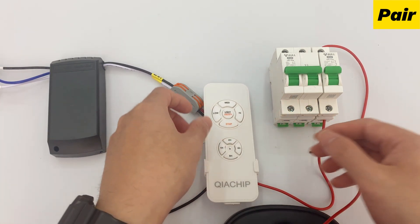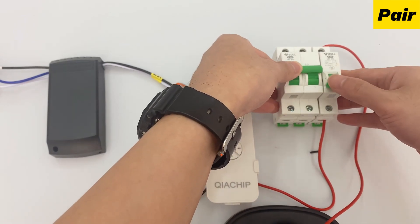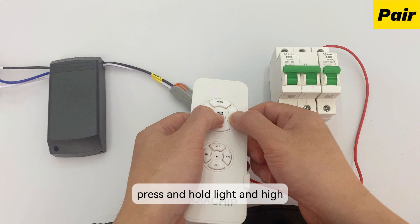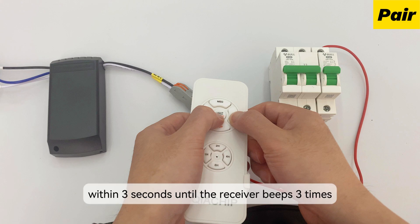Turn off the power. Turn on the power again. Press and hold 'light' and 'high' at the same time within 3 seconds until the receiver beeps 3 times.